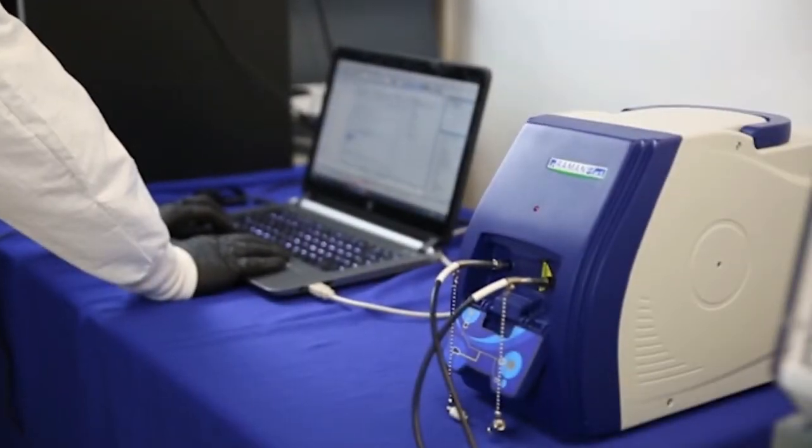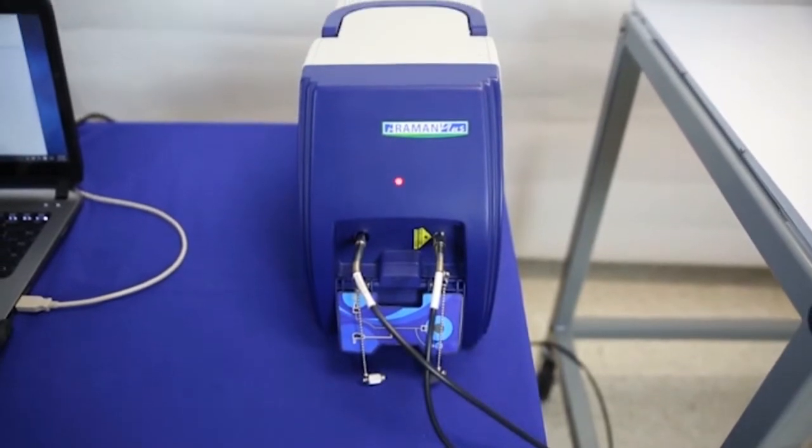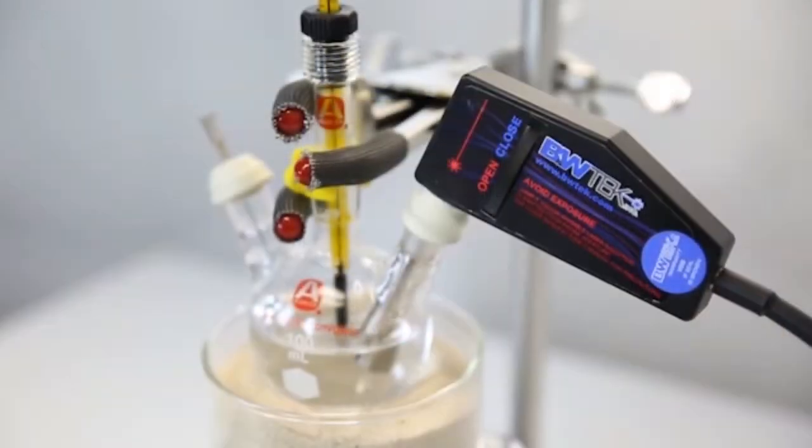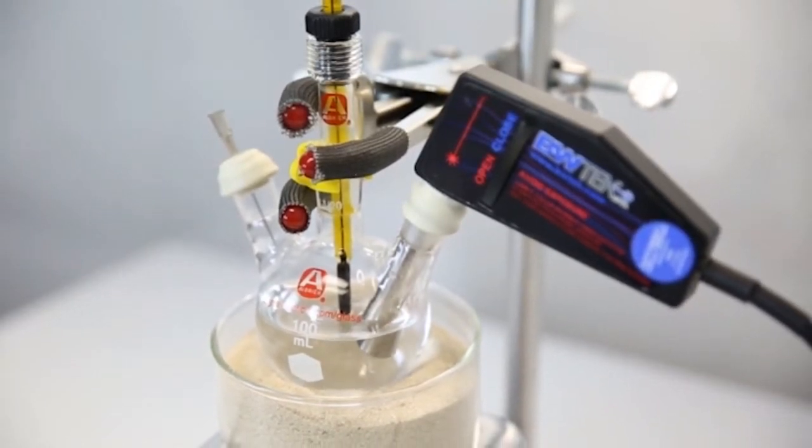For today's experiment, we will be using our i-Raman Plus portable Raman system with a 785 nanometer laser excitation to monitor the hydrolysis of acetic anhydride. The hydrolysis process converts acetic anhydride to acetic acid via nucleophilic carbonyl substitution.